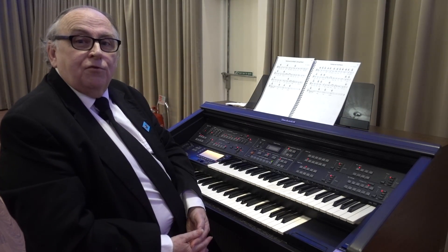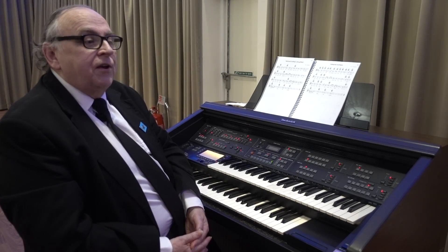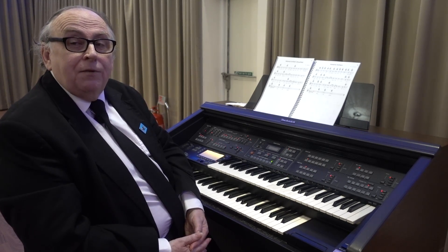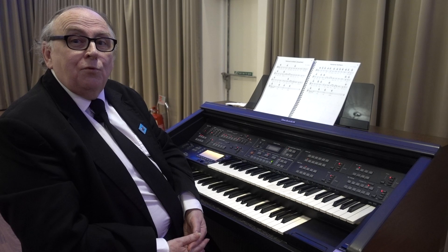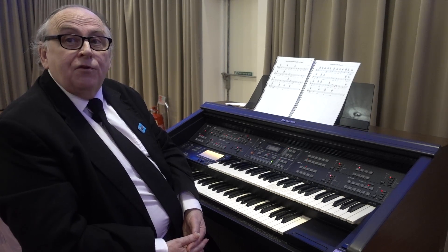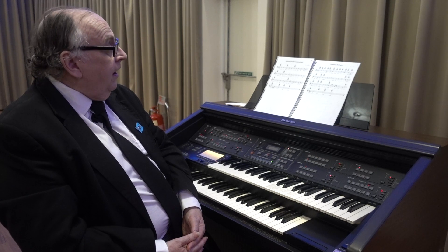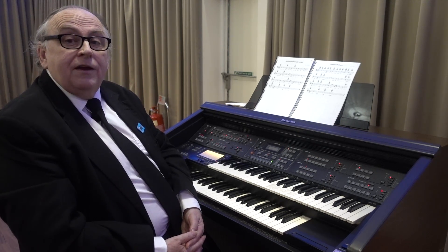One of the things I've also chosen to do is to take some of the music that is fairly complicated and make it into an even more simplified form so that it can be played by people who are just starting out. The example that's in the book is our national anthem.